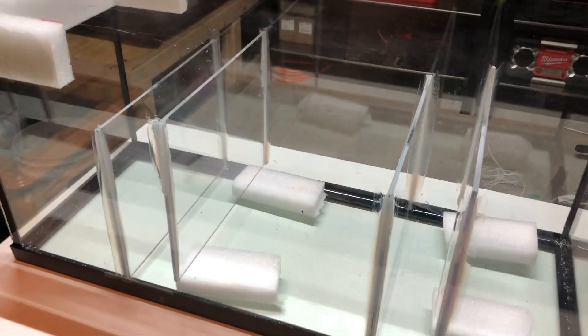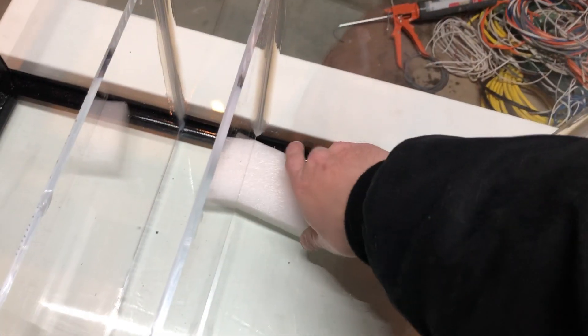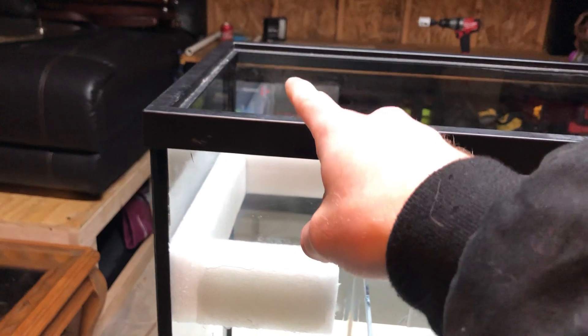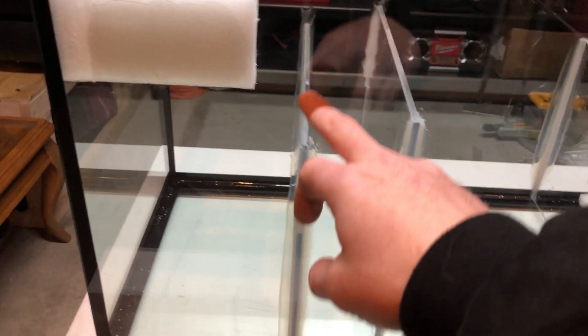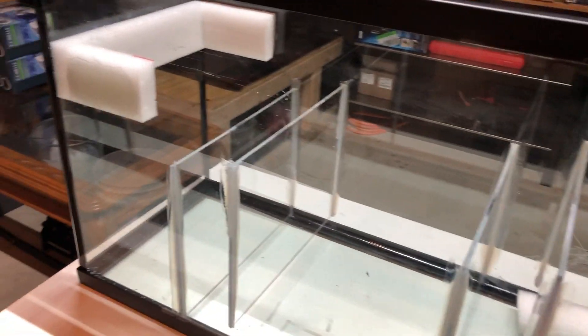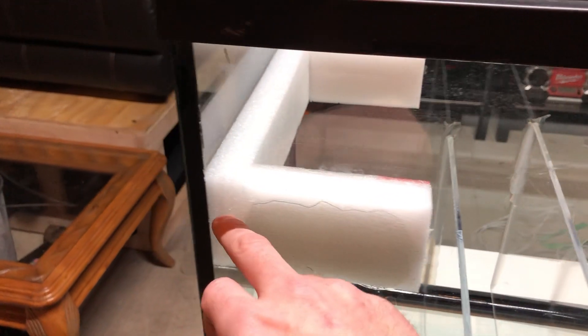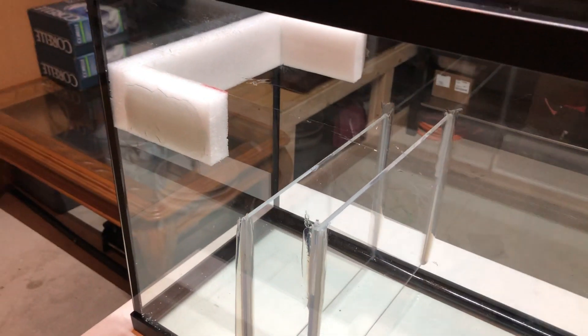Now that we got all the baffles in place and siliconed up — I let this sit for about four to five hours — I'm going to go ahead and remove my spacer blocks. You can see that held up pretty decent, exactly what I wanted. Now we're going to have our water coming in from our overflows down into our filter socks, through here, up through all of our sponge filters, into the media, back up, down through some more sponges, and hit the return pumps going back into the tank. You're probably wondering what this white styrofoam stuff is — it's actually some packing foam I found around the house, about an inch thick, and I thought it would work a lot better than just siliconing in a piece of acrylic plexiglass.